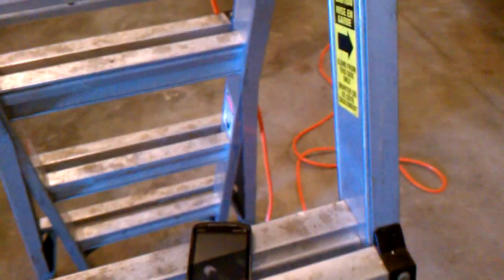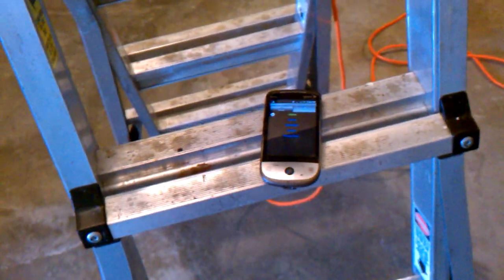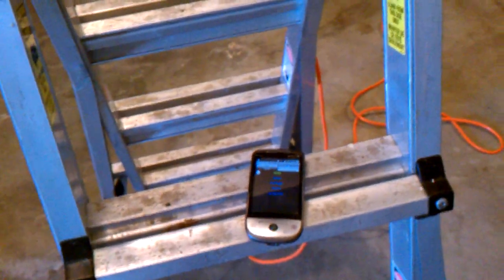I went into Vera and configured this Z-Wave device, called it a garage door, and I made a scene called garage door. It immediately turns the outlet on, then I added a delay, and three seconds later it turns the outlet off. That simulates pressing the existing button that's on the garage.